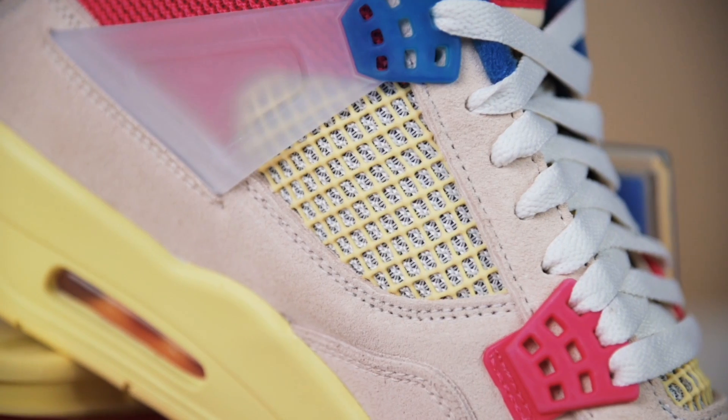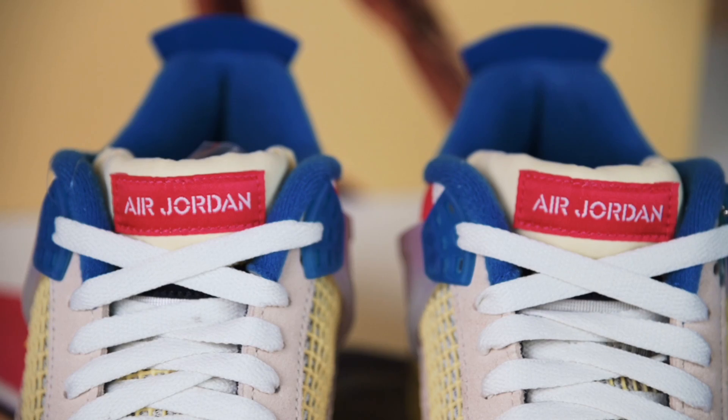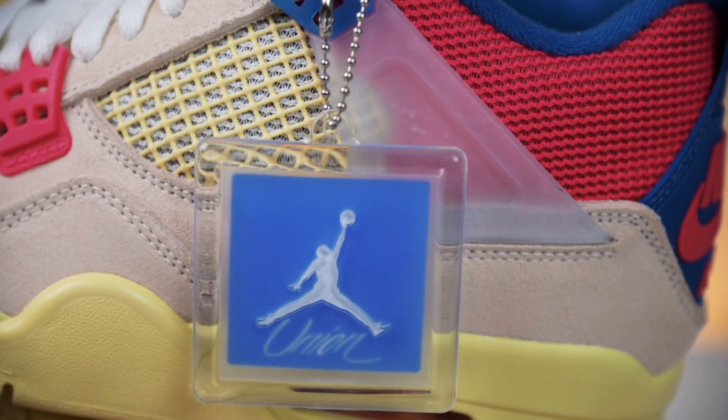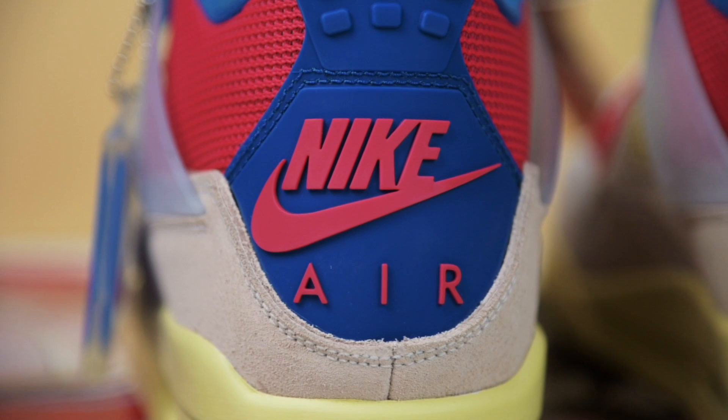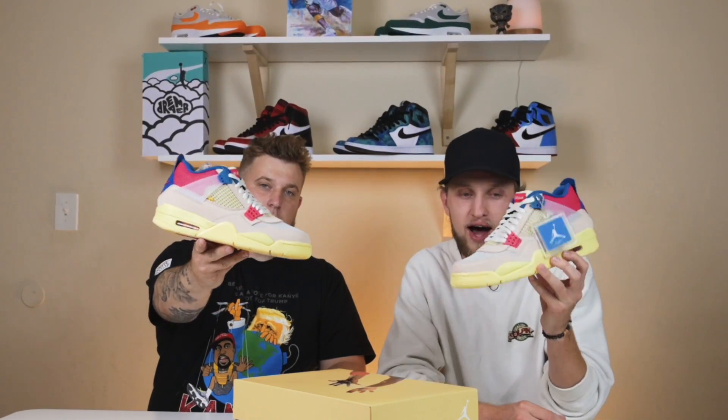Should you hold or sell the Jordan 4 Union Guava Ice? What is up everybody, Nick and Matt here with Swapt to bring you another shoe review. Today we're here to take a look at the new Jordan 4 Union Guava Ice.